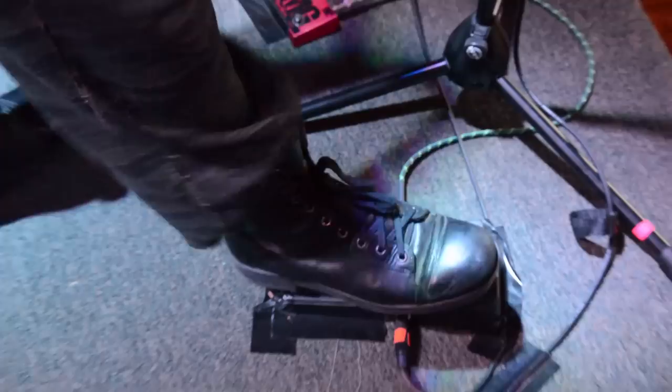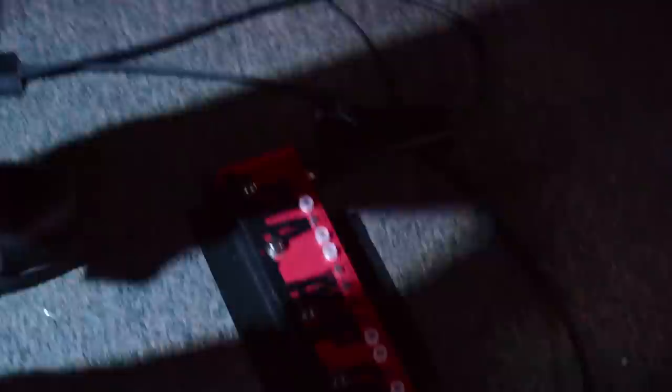I'll take you through the pedals that I'm using. Jim Dunlop Cry Baby — standard, classic, original version. No knobs on the side, no switches, no nonsense. I've also got a pedal that I designed with a company called Tech 21.